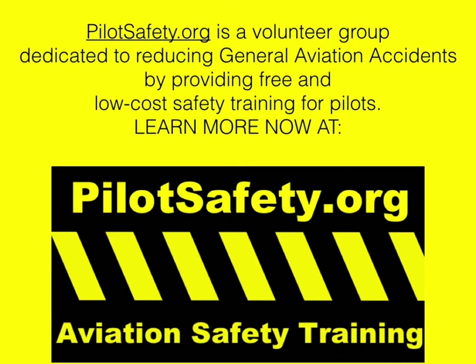PilotSafety.org is a volunteer group dedicated to reducing general aviation accidents by providing free and low-cost safety training for pilots. Learn more now at PilotSafety.org.